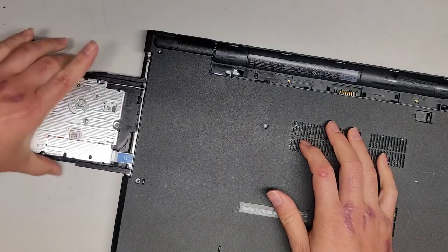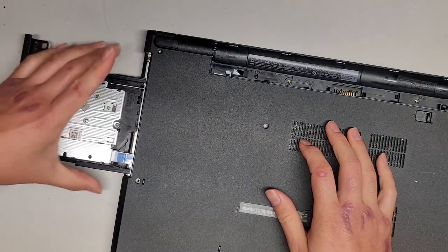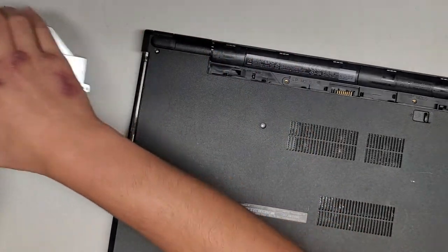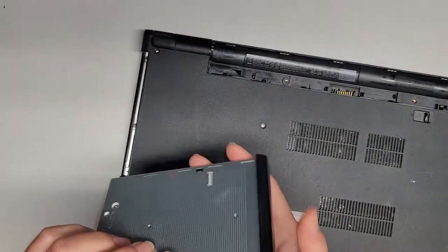Once you do that, open it all the way as far as it goes, then you can grab the rails and use that to help you pull it out. And we'll just close this and put it away.